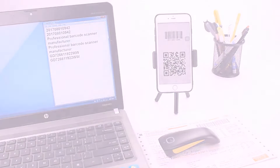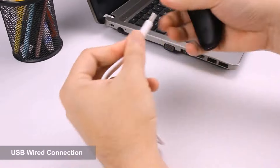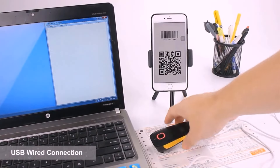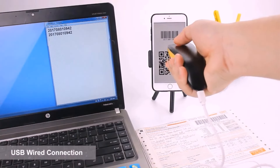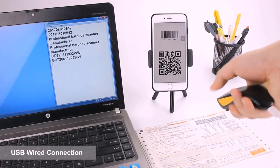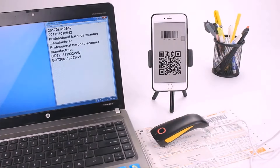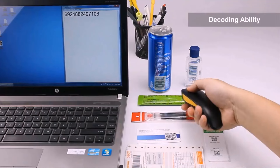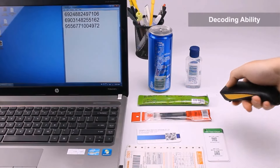MSENCH Technology Company, Ltd., the manufacturer, is a high-tech R&D company specializing in rugged PDA, POS machines, printers, tablets, and laptops. With over 150 employees, the company focuses on research, production, and promotion integration to deliver high-quality products to its customers.